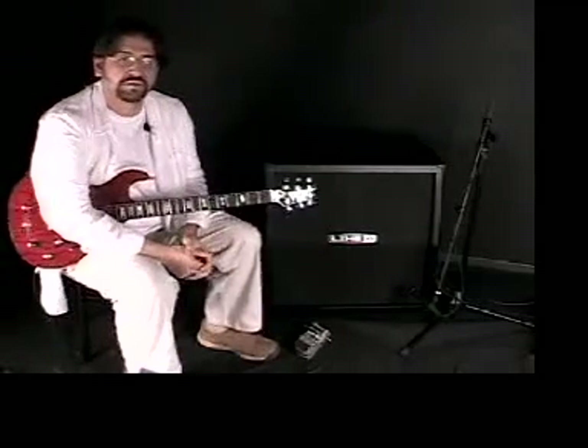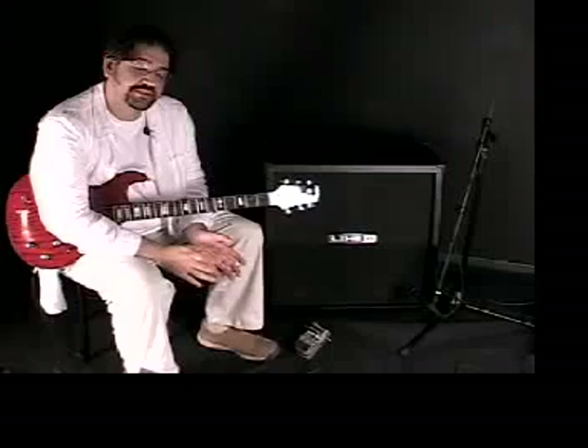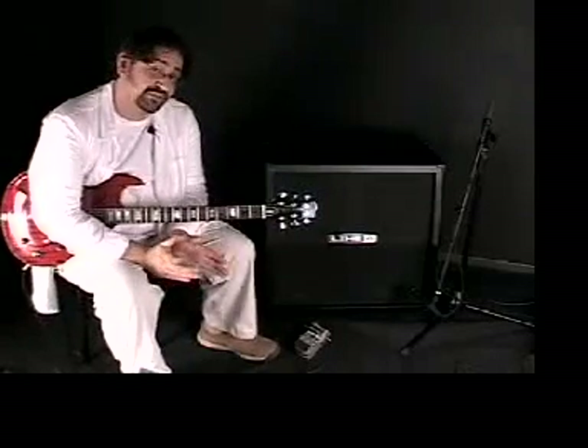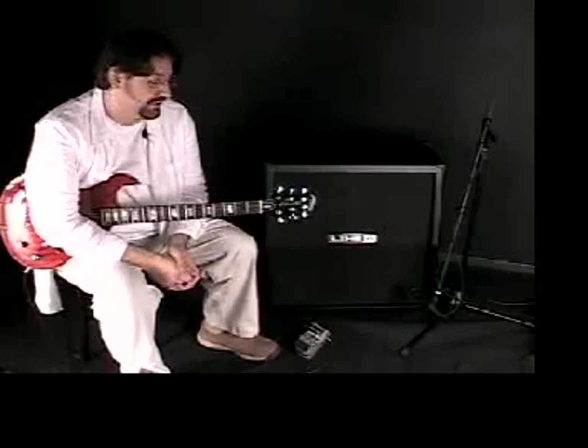This is Echo Park, part of the new Tonecore series of pedals. This is based around our D04 Stompbox modeler, and even though it's very small compared to that unit, it has a lot of features that are really unique.